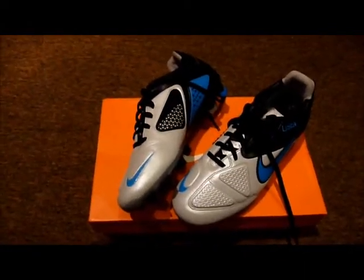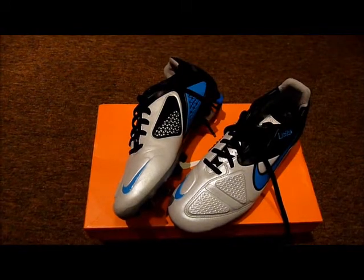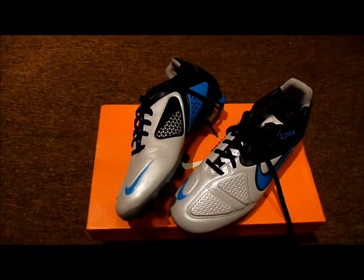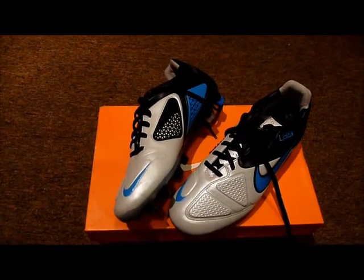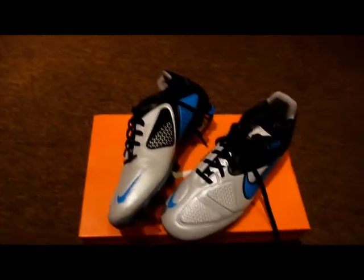I'm not quite sure if I should be doing a review of these yet, but I can already tell they're going to be great. Because I'm a centre midfielder, they should fit my position just about right on the spot.